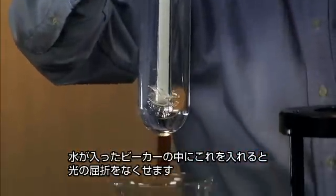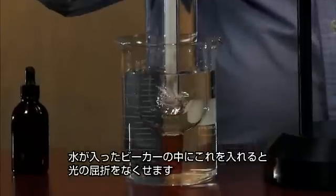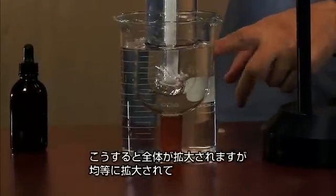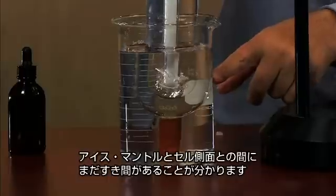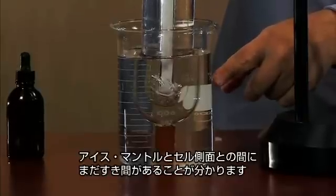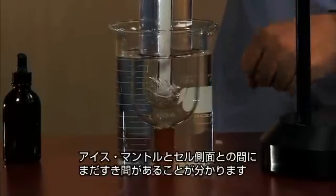I can remove the parallax and the optical distortion by setting this in a beaker full of water. Everything is magnified, but it's magnified equally now. And we can see there's still quite a gap between the ice mantle and the sides of the cell.